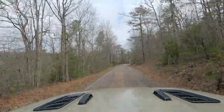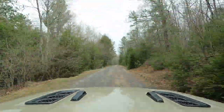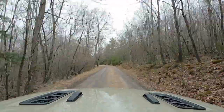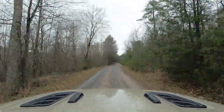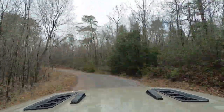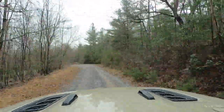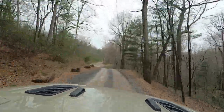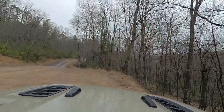The first thing we'll come upon once we get past some of these gravel roads is basically an open area. That's the area where people usually either air up or air down depending on which direction they're going. If they're leaving Flagpole Knob, they're airing up; if they're going up the trail, that's where they'd air down. It's a large open area where lots of Jeeps can do that without getting in anyone's way.